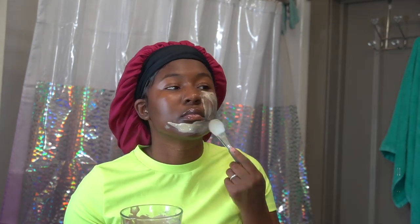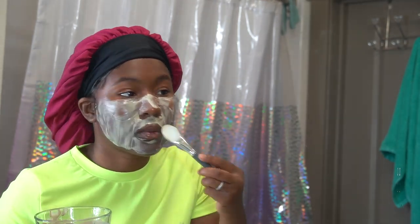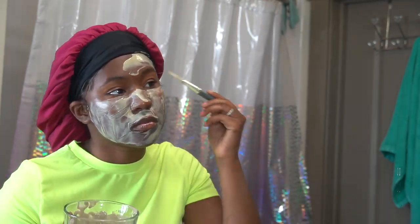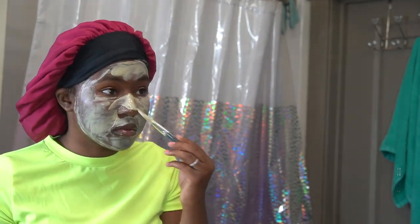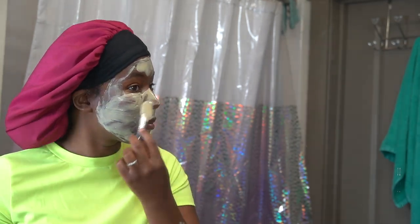Now that it's mixed together, I'm going to go ahead and put all of the mixture on my face. I wanted a thick layer so I went ahead and put a whole bunch on. If you want a thin layer you don't have to use it all, but y'all know me — I do not waste anything.